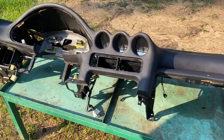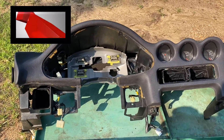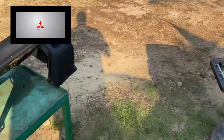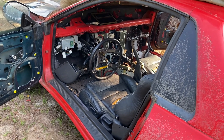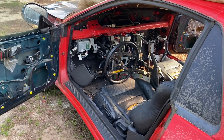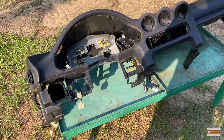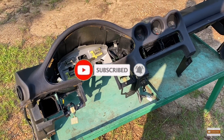YouTube, what's up, it's Magnus. Today we've already done it — we've taken the dash out of the donor car and you can see it's pretty much gutted. I've got a few more things to do. This is not a step-by-step video on how to take the dash out of a 3000GT first generation — I'm gonna link videos in my description.